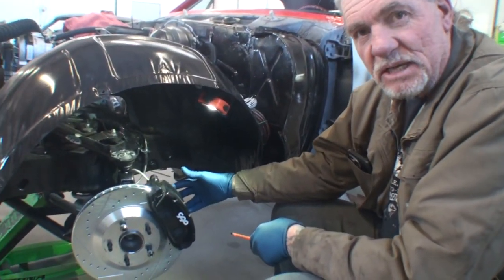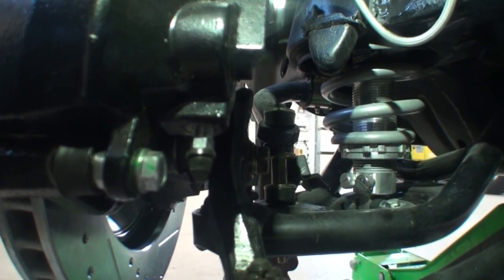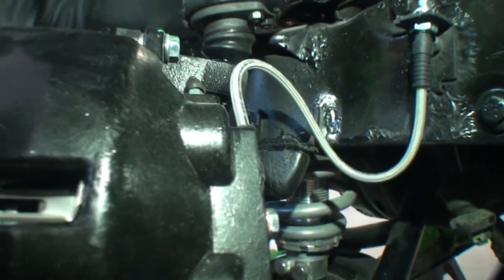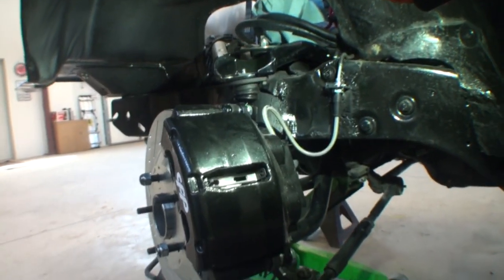This is a dual piston caliper, meaning there's a piston on the top and a piston on the bottom. If you look at the bottom of the caliper, there's a bleeder screw there, and if we come up to the top, there's another one right there on the top. This is a dual piston caliper.